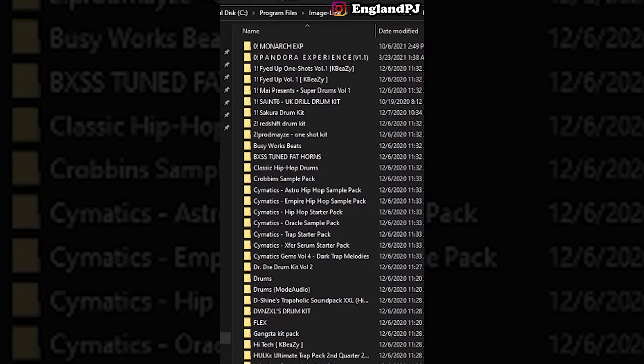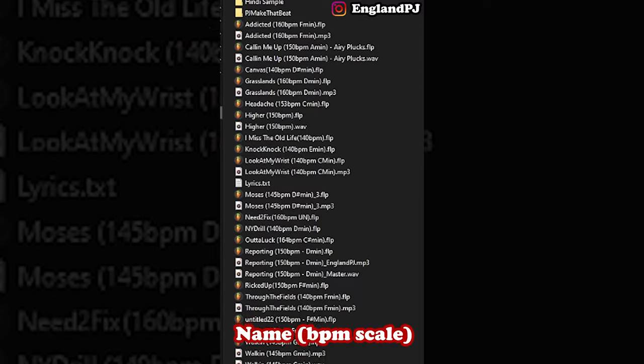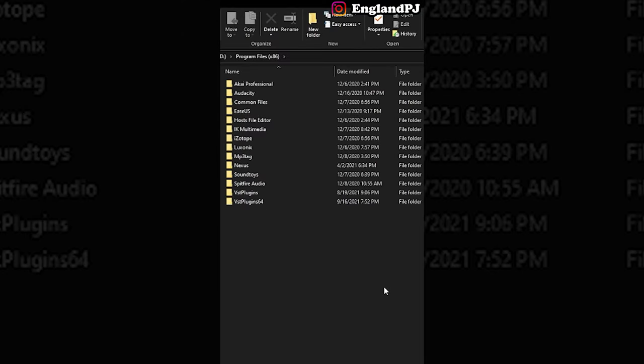For your drum kits, put an exclamation mark in front of your most used packs so that they show up at the top. For your beats, use a consistent file name structure to help you organize and find them. By being organized, you will stay on top of things and it will help you develop better beats.